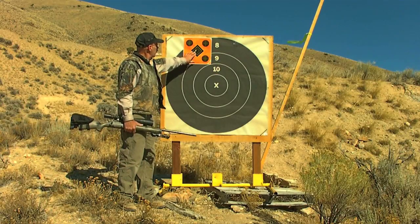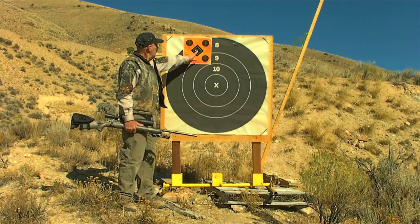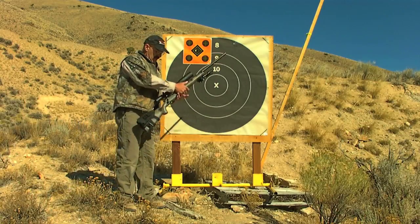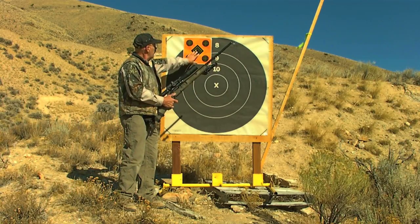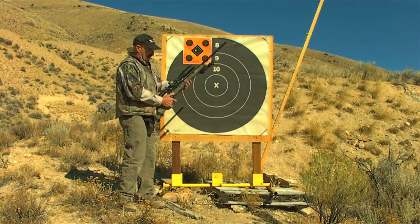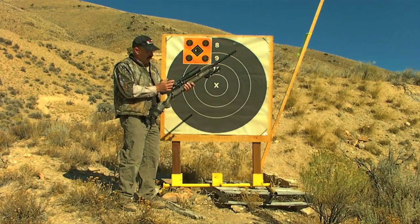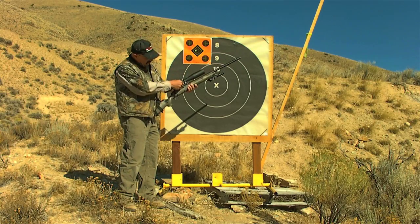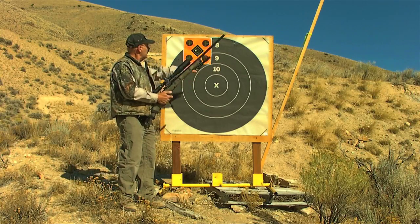Here's our group at 100 yards. As you can see, three shots are all touching — it's about a half a minute to the left. You want to put it right in the center, because when we get out to a thousand yards that'll be five inches to the left. A half a minute is two clicks, and we want the bullet to go to the right, so we click one, two, and we'll go back and shoot again.